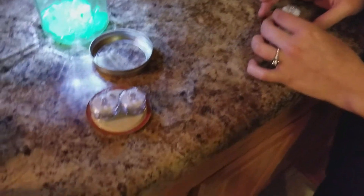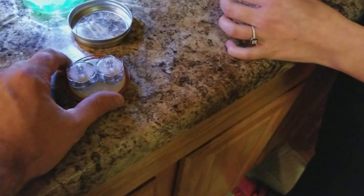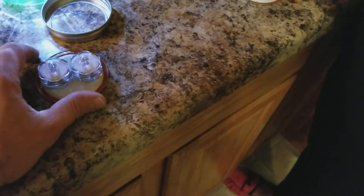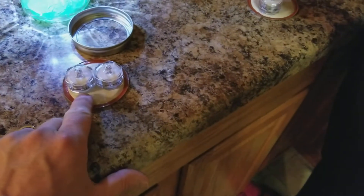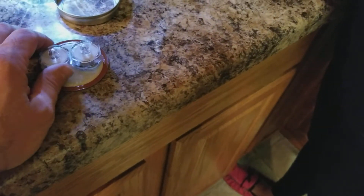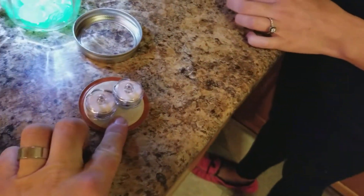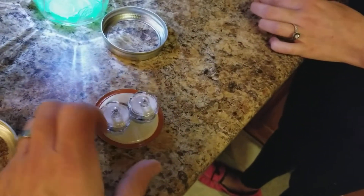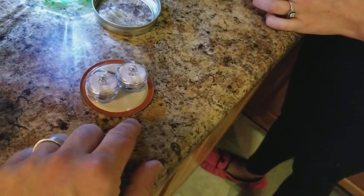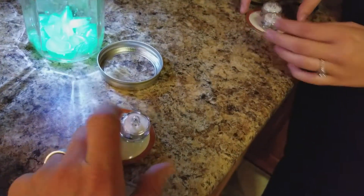This is her first time using a hot glue gun and she's doing great — if she can do it, you guys can do it. We basically keep the glue below that seam and reinforce around the outsides to prevent them from coming off. If they do come off, it's an easy fix — super glue gel would also work well.